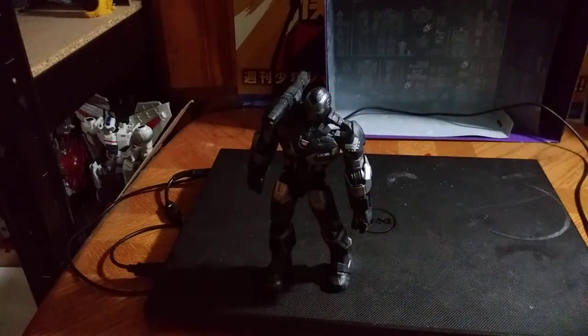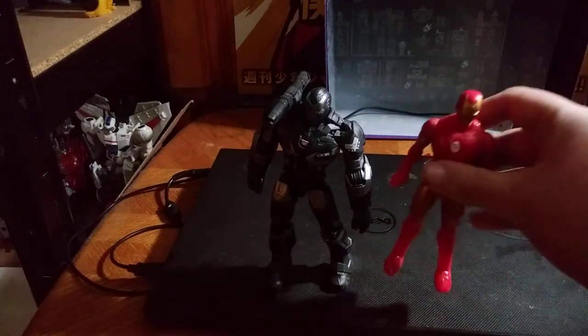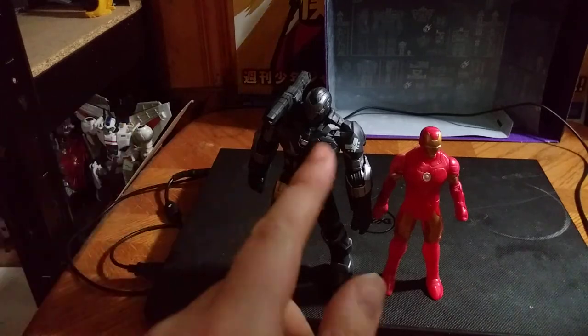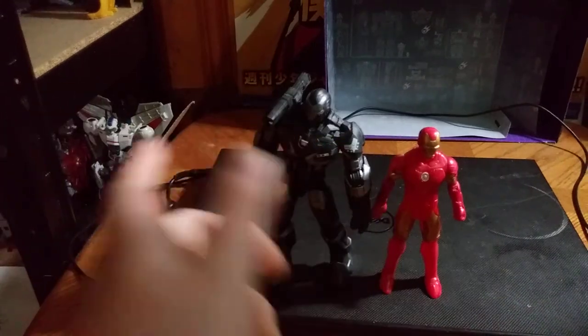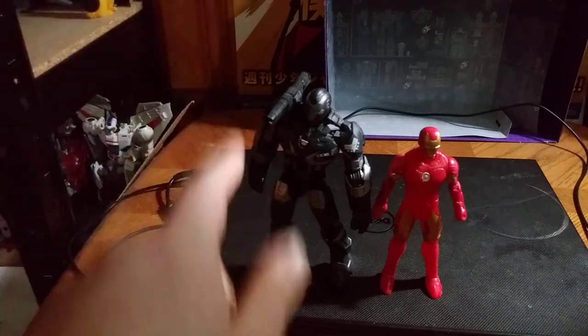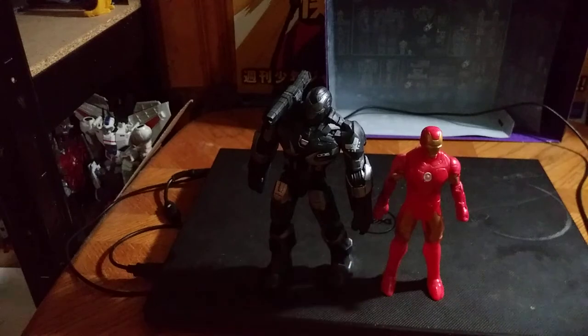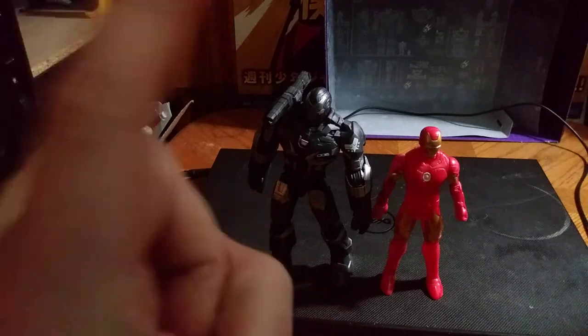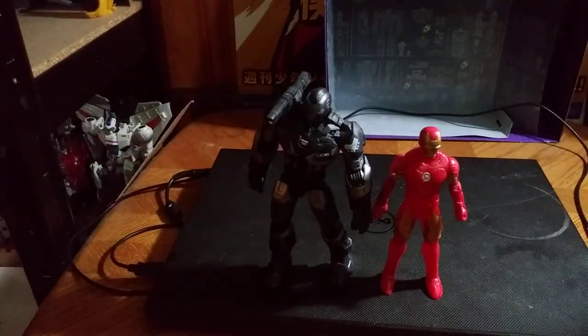Here he is next to my Dollar General brand Iron Man for comparison. I paid about 16 bucks for this guy. If you like this video, make sure to like, comment, and subscribe. This is Eddie Hill — moving on, rock on and rock out.